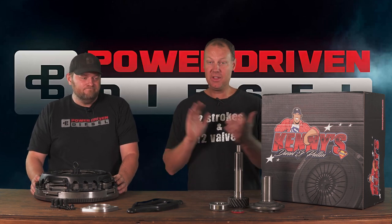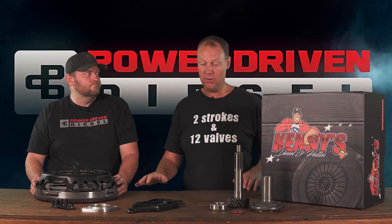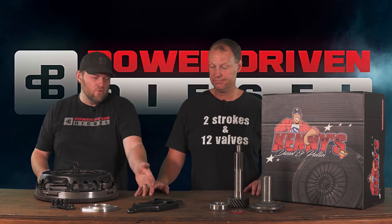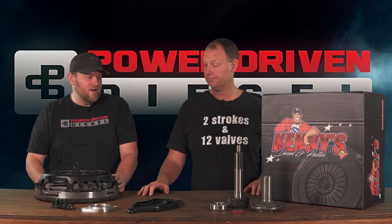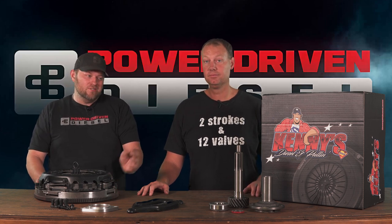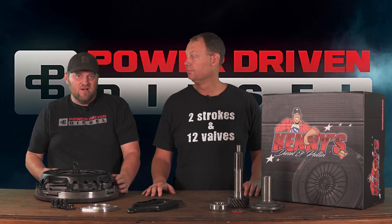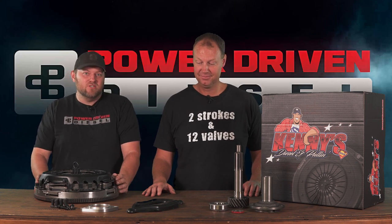For the month of June, save a hundred bucks — $1,595. This is the best deal on this level of clutch anywhere. It comes with everything you see here, everything you need to upgrade your transmission and install your clutch: spacer for the starter, new clutch fork, all the little parts and pieces. It's a do-it-in-your-driveway type project if you want — obviously easier with a lift, but you can do it. To do the input shaft upgrade, you need to pull the transmission out, but you have to do that to install the clutch anyway, so it's not really that hard.